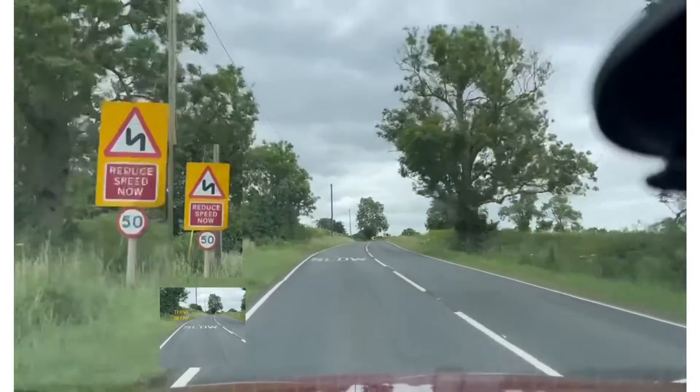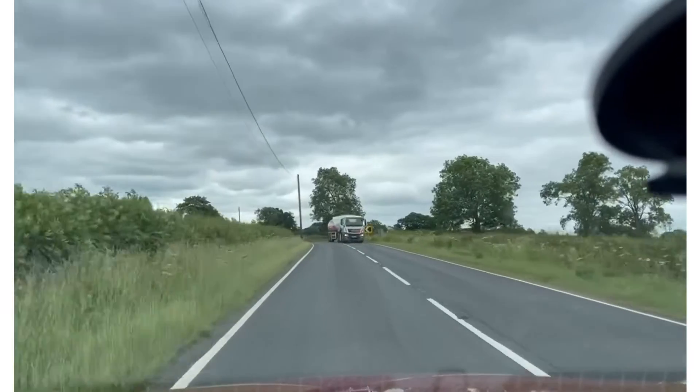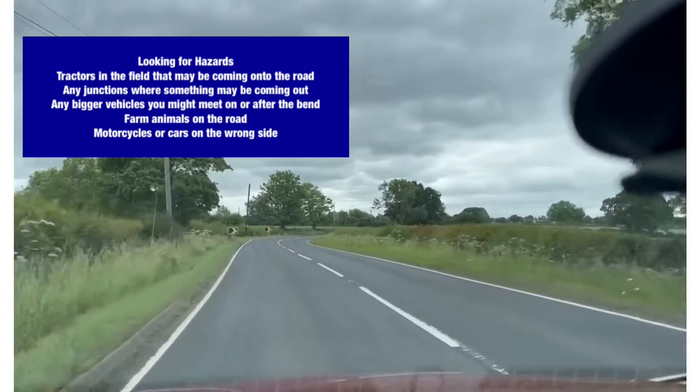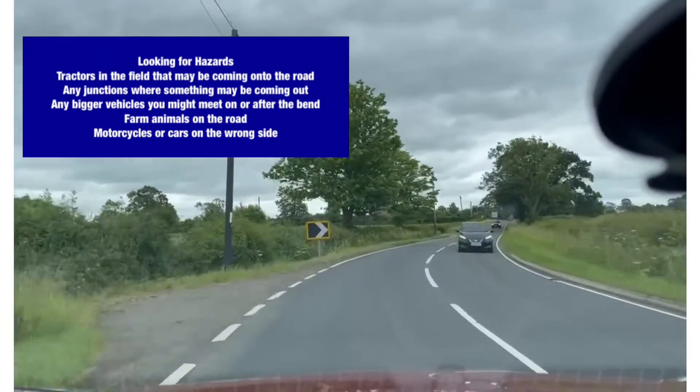'SLOW' on the floor — so speed lowered, observational warning. Looking in the fields to see if there are any tractors, looking to see if there are any junctions or entrances where something could pull out, or any big vehicles coming out.